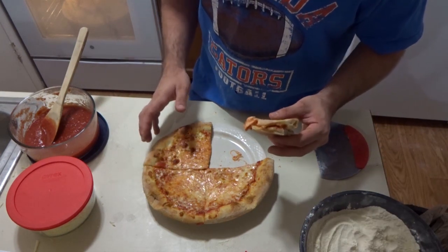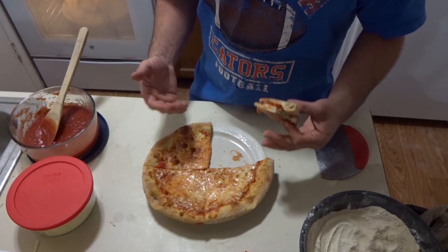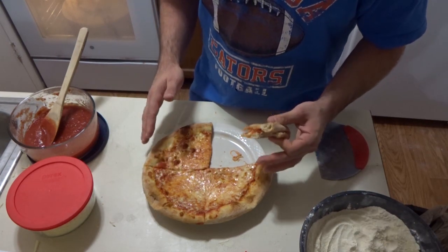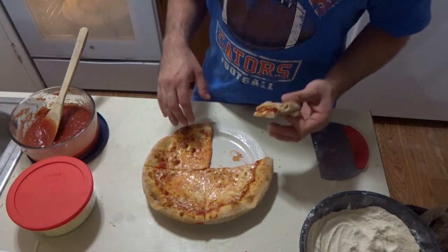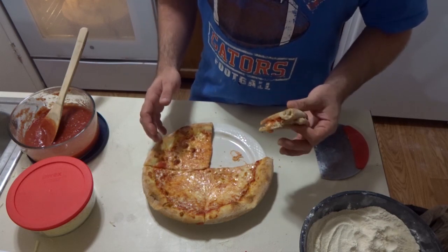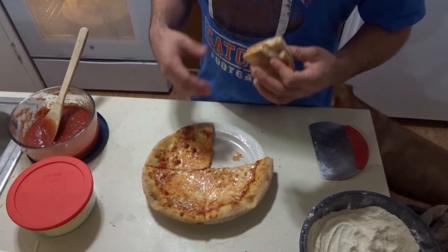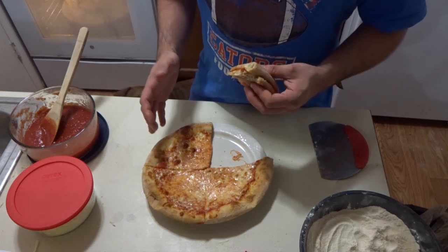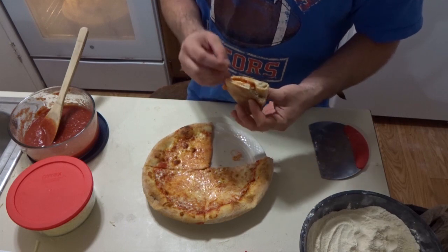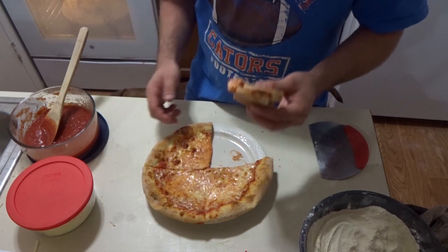Sooner or later I'll cover more Tony Gemignani recipes. I just want to pay homage - that's why I'm putting this in the Paying Homage playlist. This is just a wonderful thing. It's a super versatile dough - you can use it for Sicilians, focaccia, Grandma, Detroit, all that kind of stuff. The same dough will work. If you're using something where you want more open crumb, like a focaccia or Grandma or Sicilian, I would recommend upping the hydration to around 67% or even higher if you want. But don't want to run into problems, so start low and move up from there.